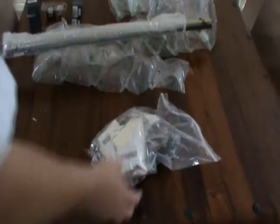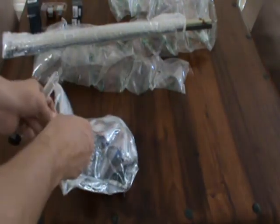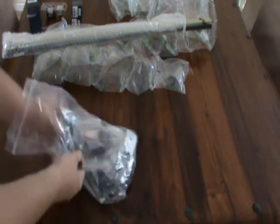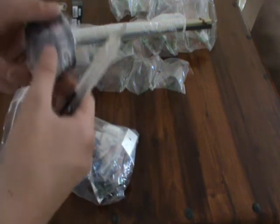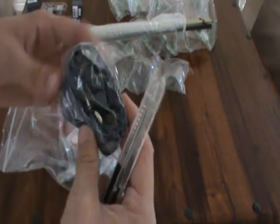Let's take a look at this bag here — okay, this contains the electronics of my order. Did I order that or is that free? I'll have to check on that.